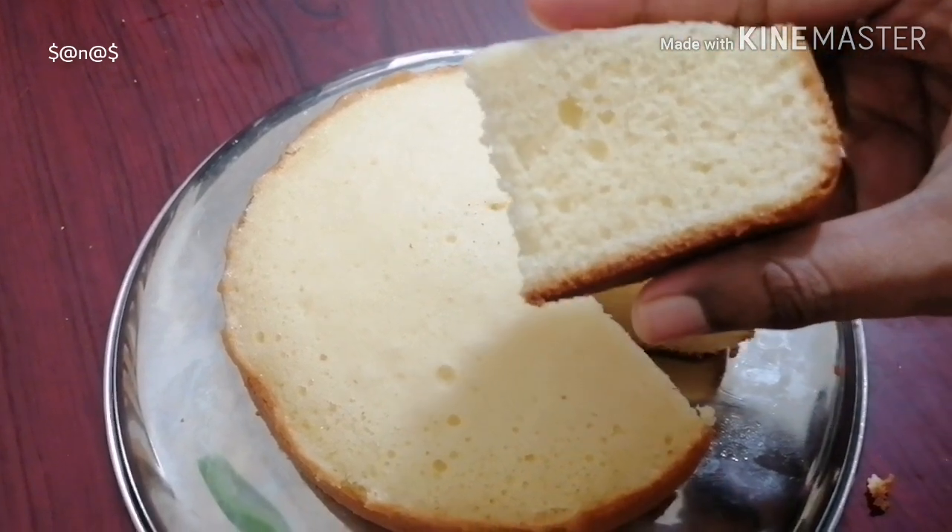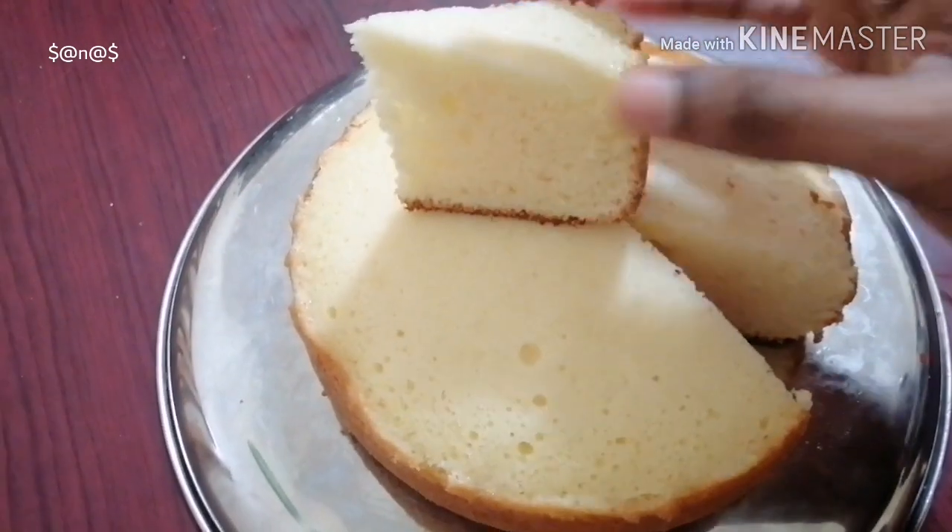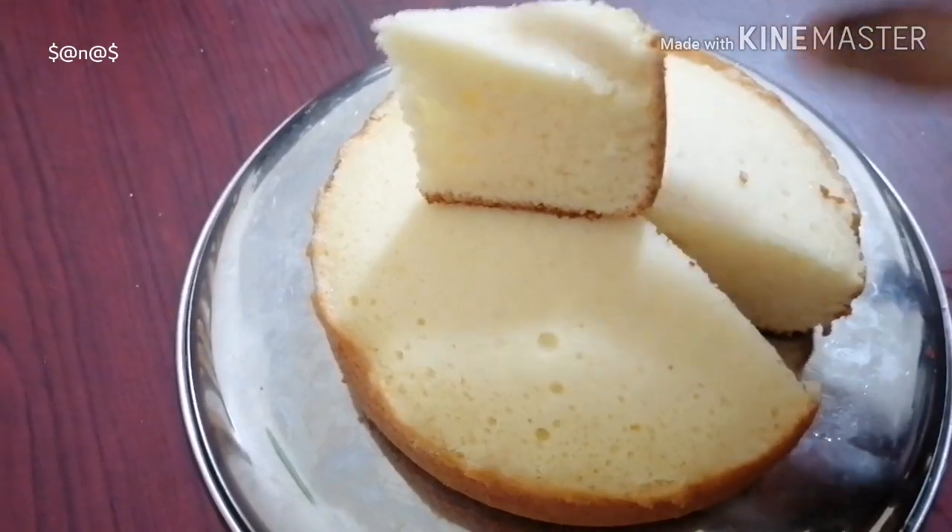I like to eat a super soft cake. It's very easy to eat.